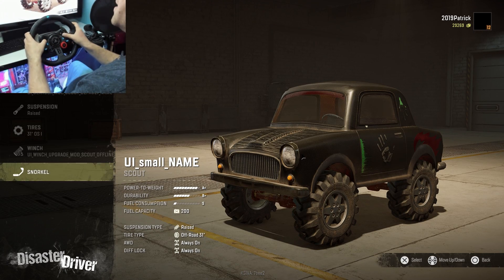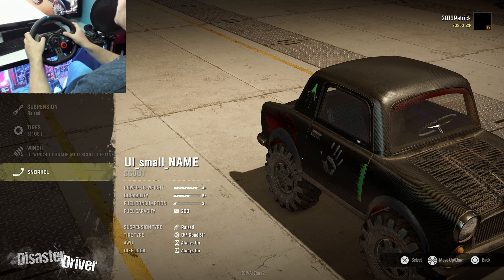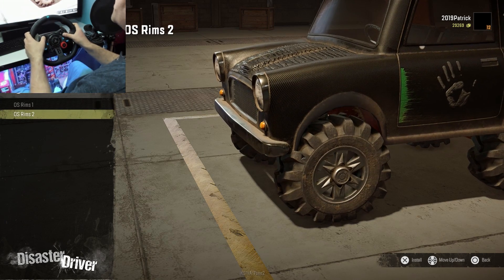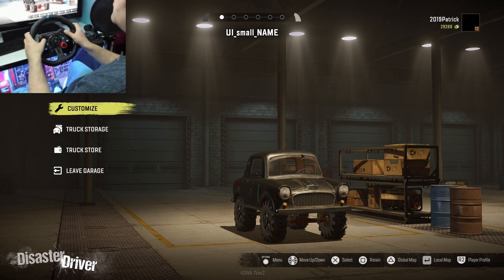There's a winch, and you can put a snorkel on in case you want to dive with the thing. Other than that, there isn't much left to change — you can change rims, and that's about it. Colors you can't change.